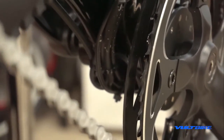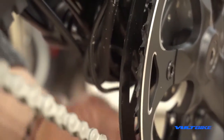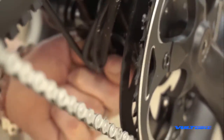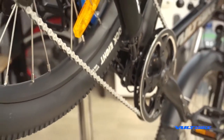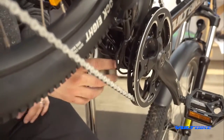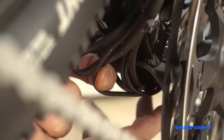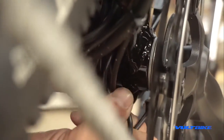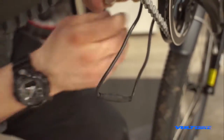Start cutting those zip ties off — be very careful not to cut any of the wires, just the cable ties themselves. I don't recommend using an exacto knife because you can slip and lacerate the wires. I like to start with the cadence sensor, the thin wire running to the magnetic sensor. Gently tug it from the bike — it seems to be one of the easiest ones to remove, possibly installed last at the factory.